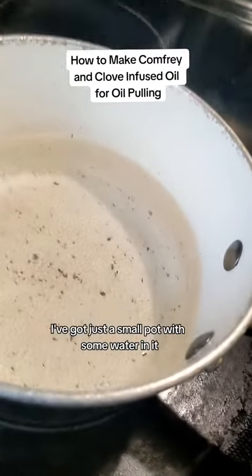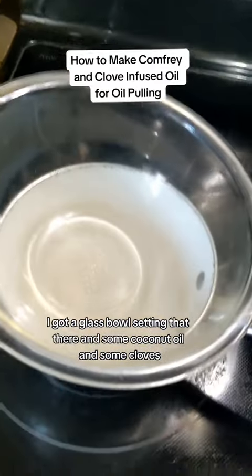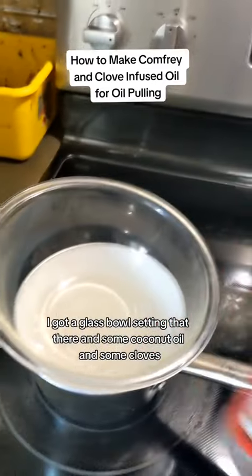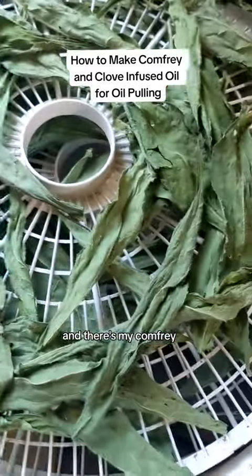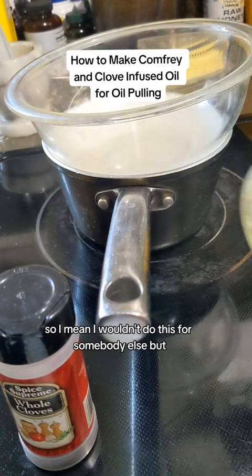I've got just a small pot with some water in it and it's already starting to steam. I got a glass bowl sitting on there, and some coconut oil and some cloves, and there's my comfrey. This is the glass bowl I'm gonna put it in — it's the same one I've been using, so I wouldn't do this for somebody else.